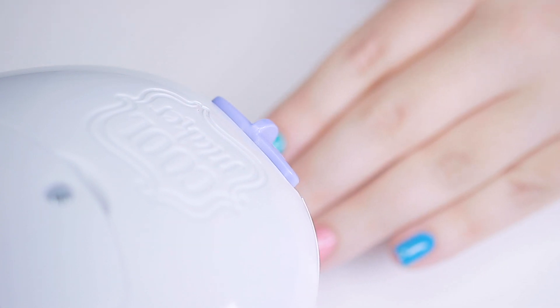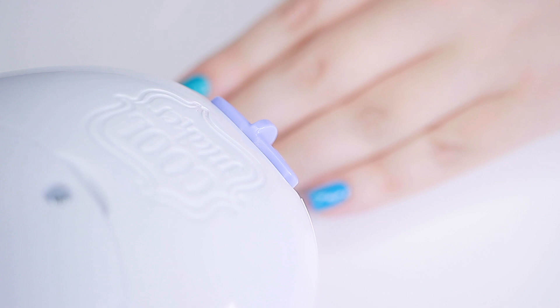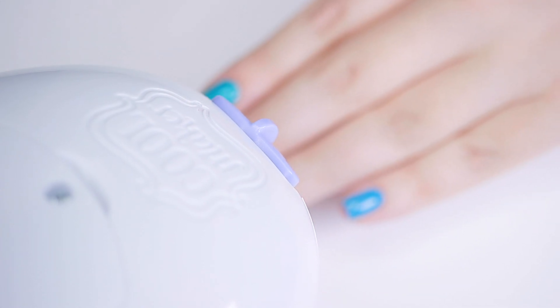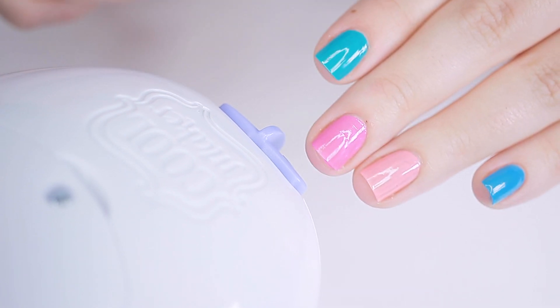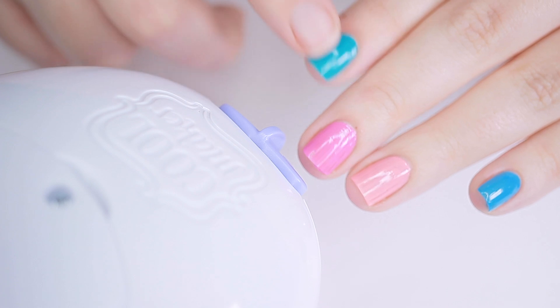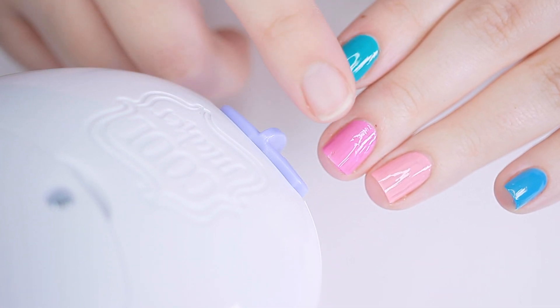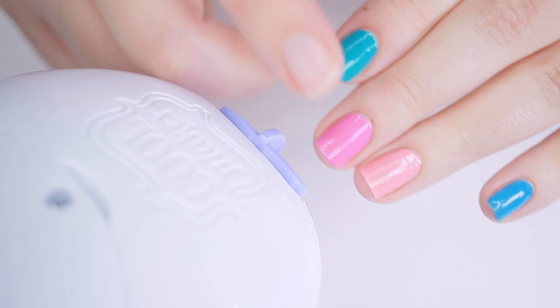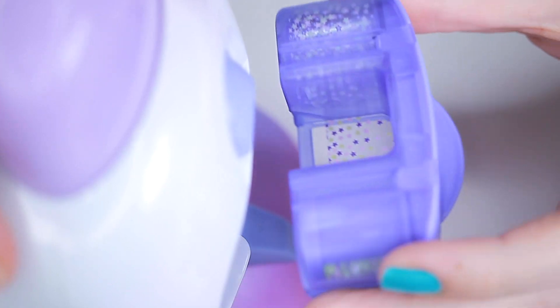Now we're going to use our fan — the instructions say to wave your hand underneath the fan for five minutes. I definitely didn't do that for five minutes, but if you're a kid that's a good lesson in patience. Because these are water-based they don't dry all the way down; they dry with more of a tacky finish, and I think that tacky finish is an important key in making sure the stamp transfers onto them.